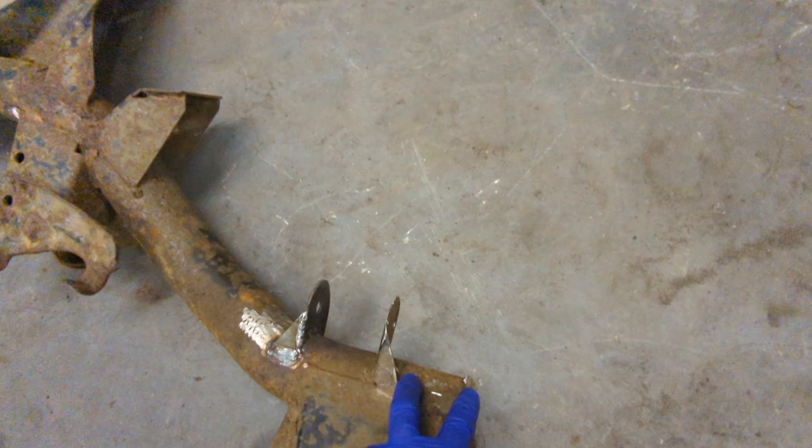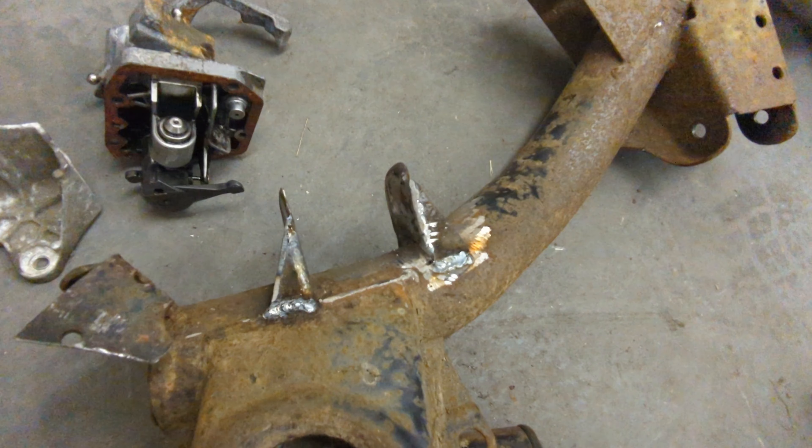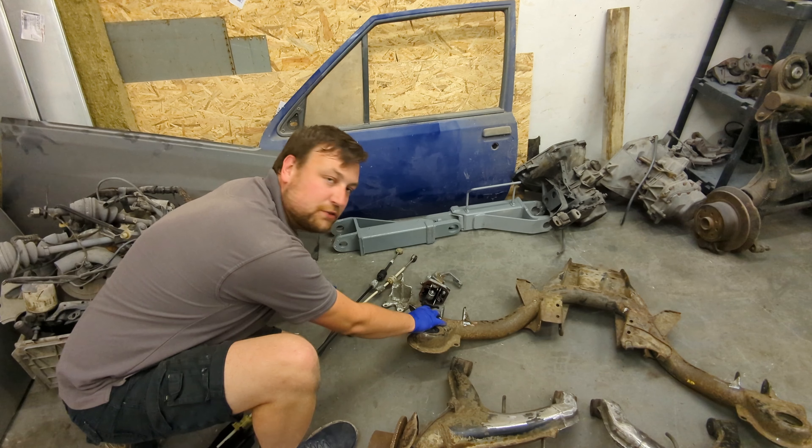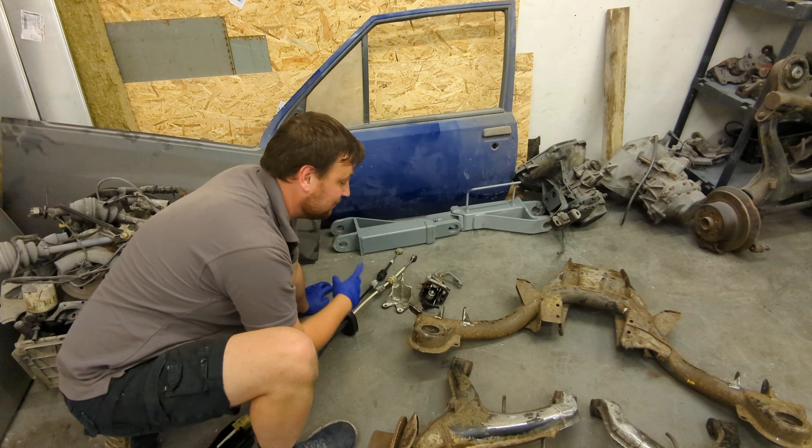The same applies to the subframe — I've moved the outer bracket inwards and made some new ones. From memory I've brought the arms in 70mm per side, 140mm overall, which will allow me to run nice big wheels at standard width.